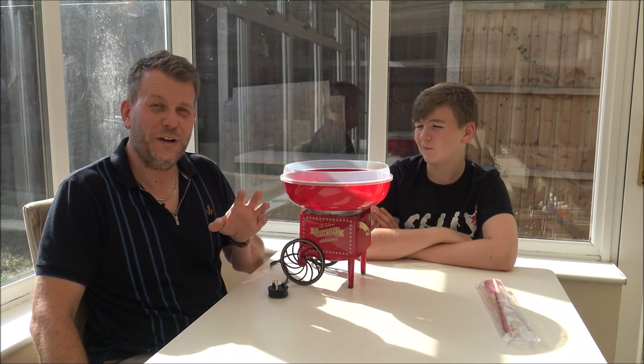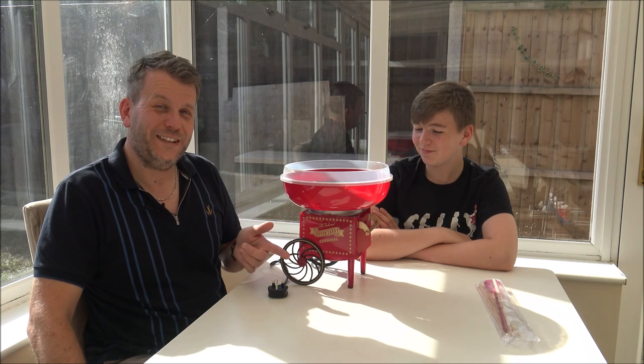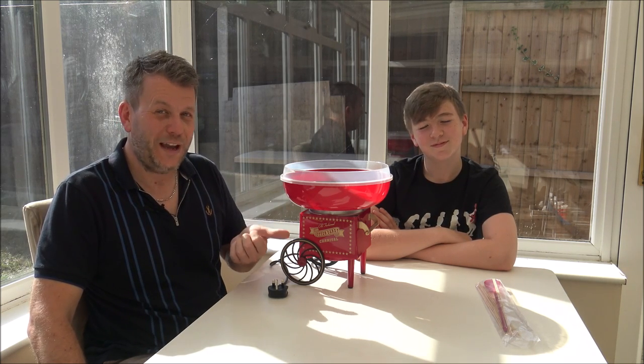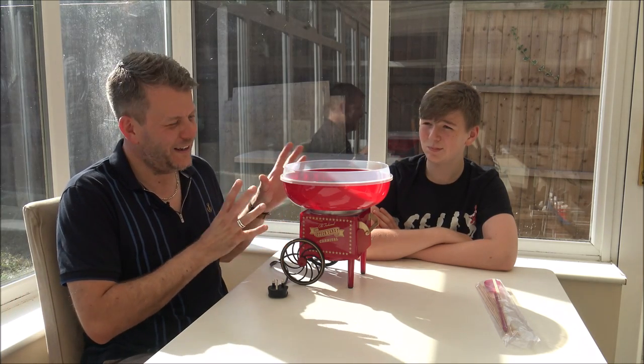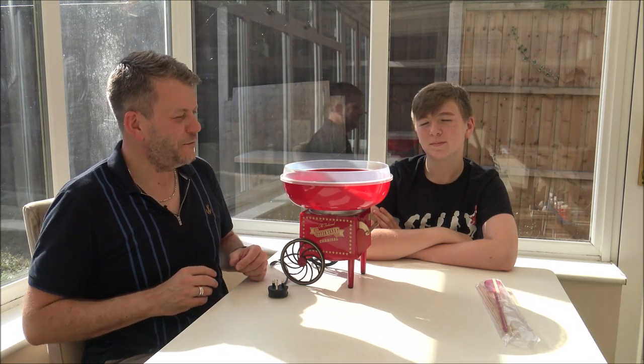He did help me in one of my other videos and he really enjoyed it and he got some ice cream out of it. So hopefully he's thinking if he helps me in this video, he's going to get some cotton candy out of it. Anyway, this is something that I thought was a little bit different, a little bit fun. I quite like doing some of these videos where it's a little bit different from the norm.